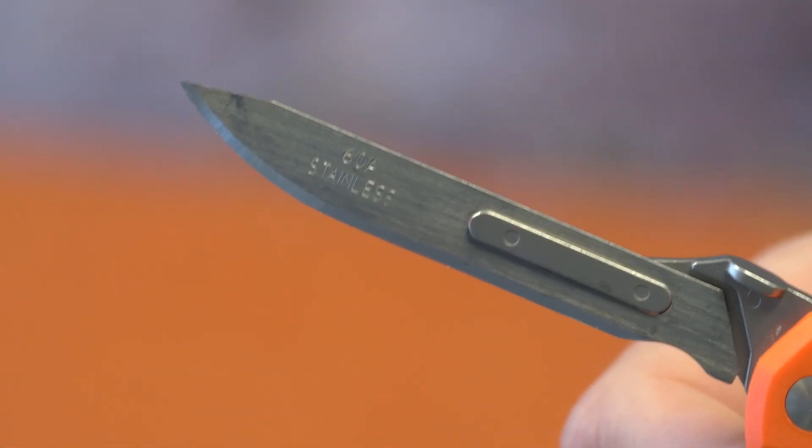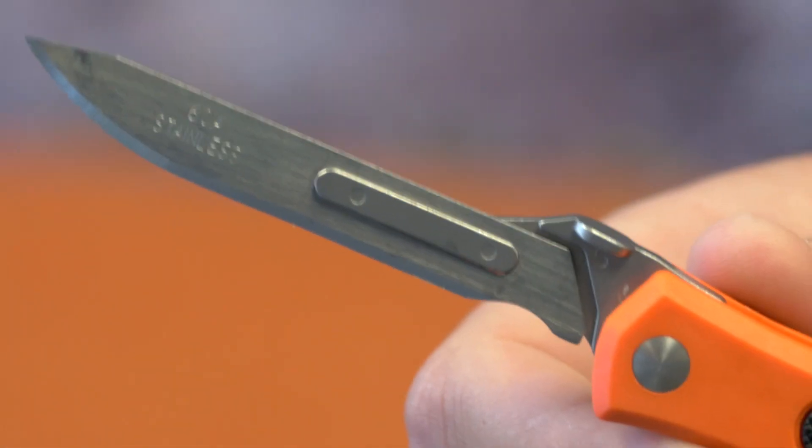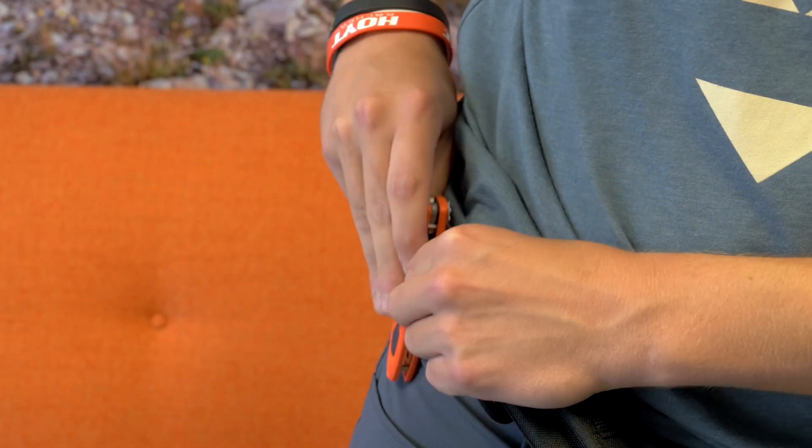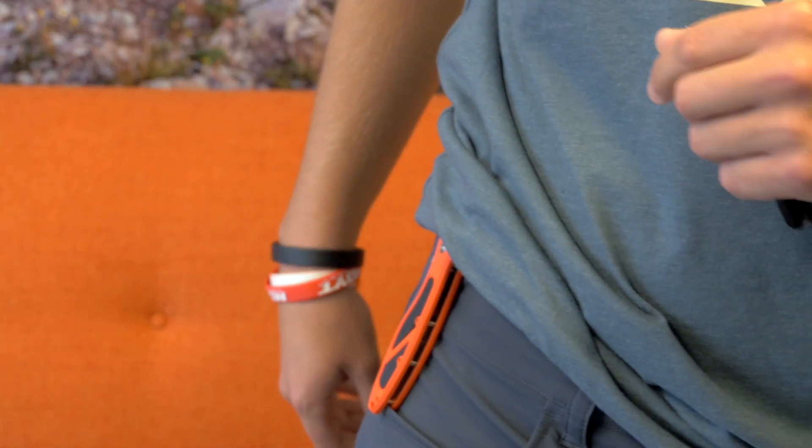Surgical sharpness — great for a lot of different things. It also has a nice belt clip if you don't want to put it in the sheath; you can put it right onto your belt. This is the Havalon Piranha Edge knife — it's everything you need in a knife for a backcountry hunter.